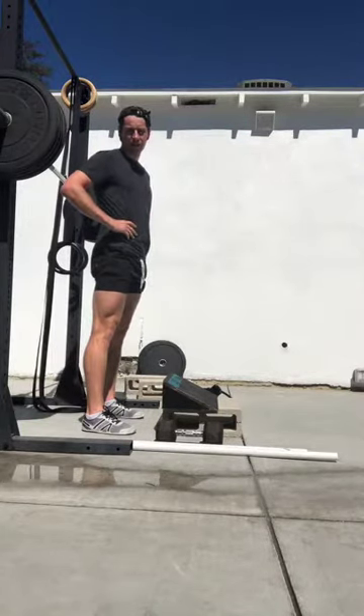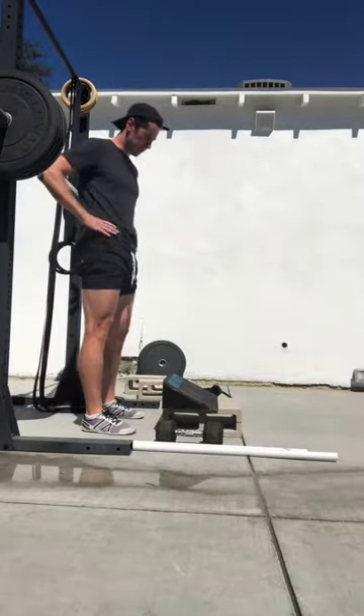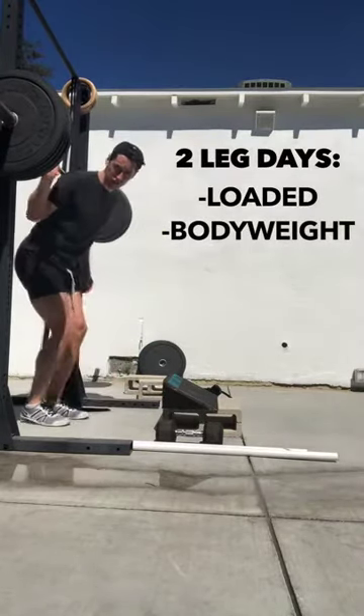What's up ATG fam? Just another day in the office. We're going inside my workout right now. I'm on step four of one of the advanced knee ability zero sessions. I have two leg days — a loaded leg day and a body weight leg day. This is my loaded leg day and we'll kind of reverse engineer from here.